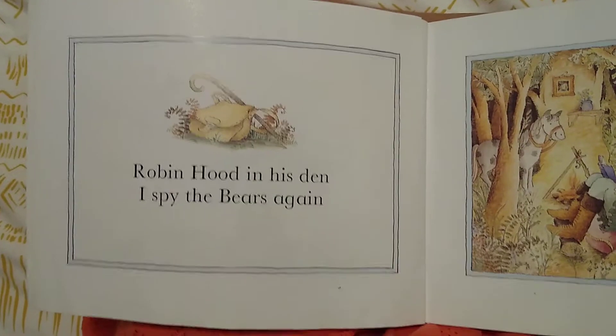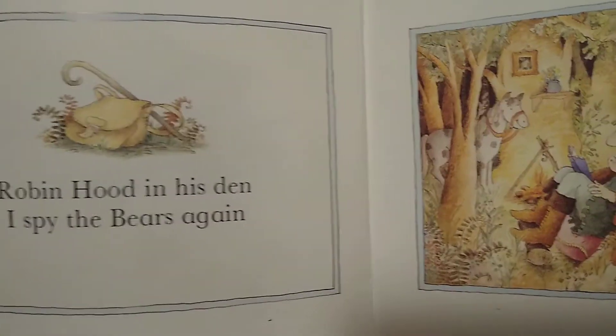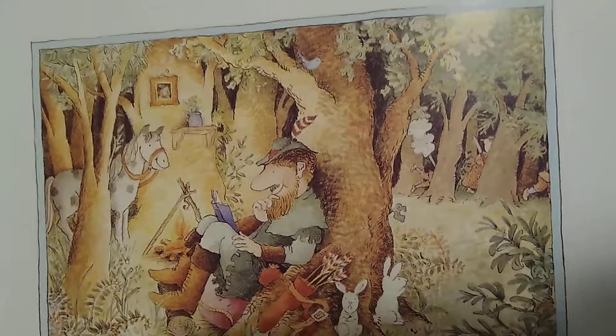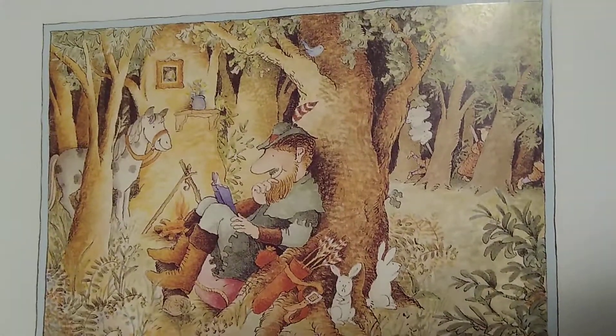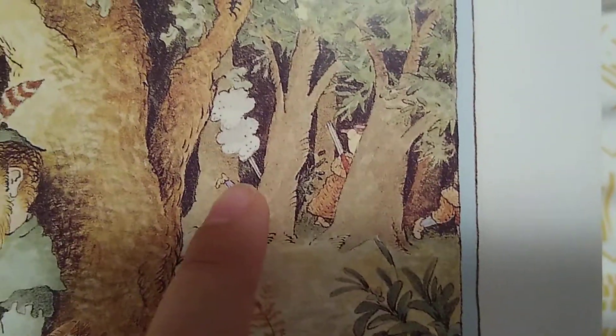Robin Hood in his den, I Spy the Bears again. Do you spy the Bears? There they are, little Bear still struggling with his gun.